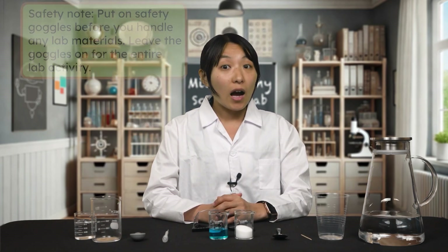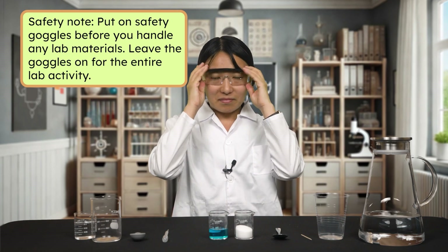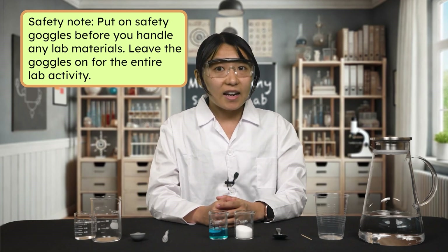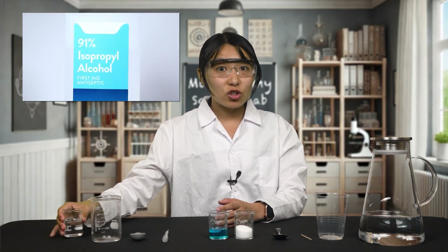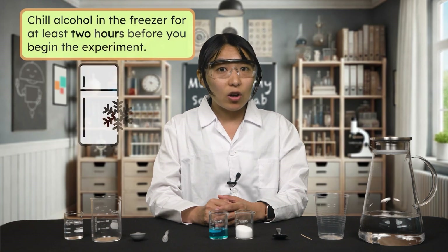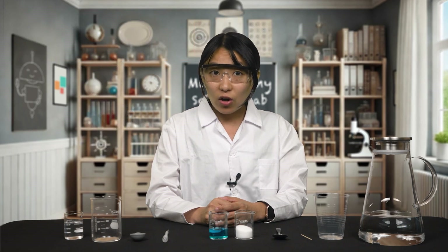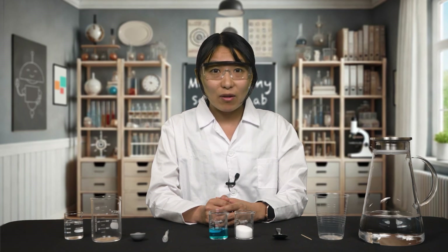You should have already read through the lab procedure and collected the necessary materials, so let's get everything organized and ready. I'm going to put on my safety goggles before we begin. It's very important to put on your goggles before you handle any of the lab materials and have them on for the entire lab activity. Our first material is isopropyl alcohol. Double check the percentage on the label — it should be at least 70%; higher is even better, I have 91%. Our alcohol also needs to be chilled in the freezer for at least two hours before we start. If your alcohol has not been chilled in the freezer, the experiment may not work. Stop here to put the alcohol in the freezer and come back in a couple of hours to start the experiment.